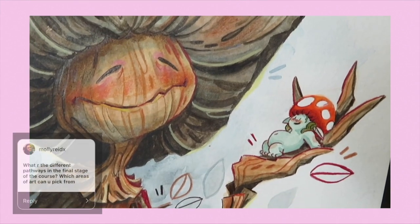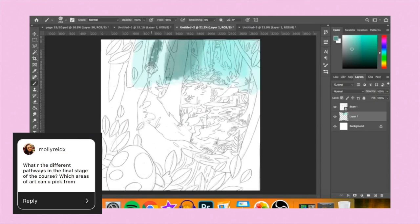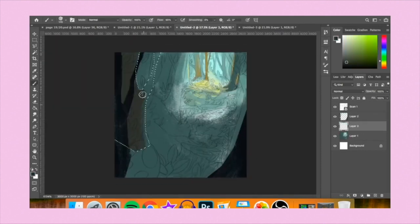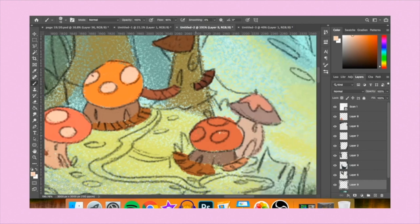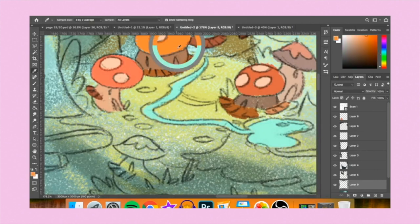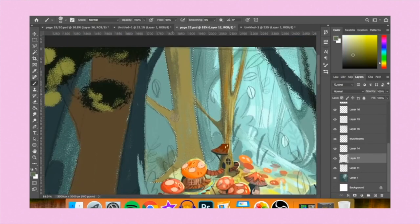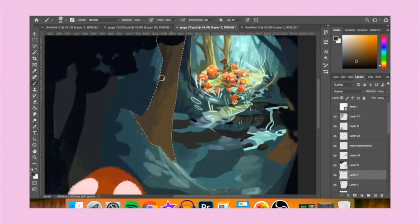What are the different pathways in the final stage of the course - which areas of art can you pick from? Pretty much anything - any form of art you want to do, you can do it in foundation. Everyone in the class was doing completely different things. If you wanted to do animation, installation, 3D, photography, textiles, or fashion, you could have done it. You could have done anything you wanted really. That's all the questions I'm going to answer for now, as I kind of already answered a lot of them earlier in the video.